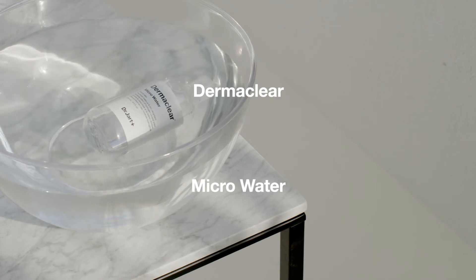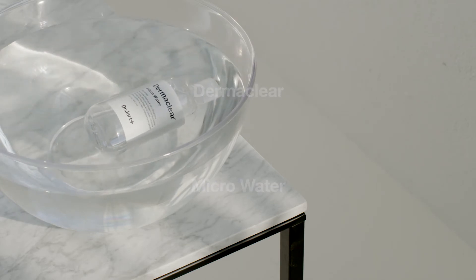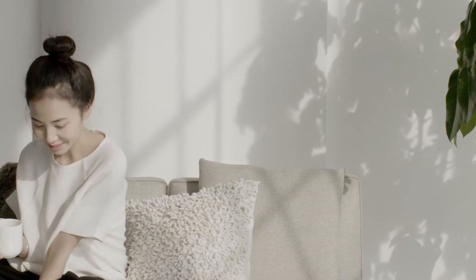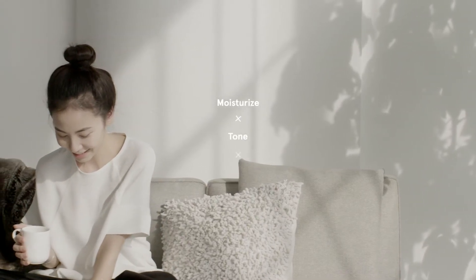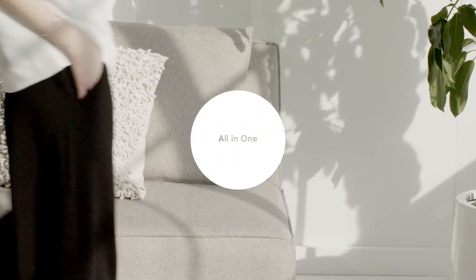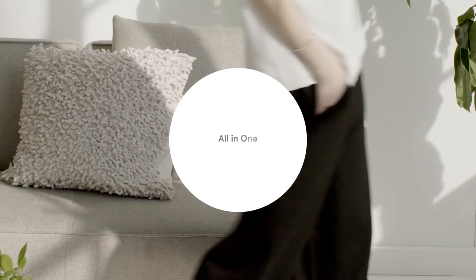Purer than water and more effective than cleansing oils, the Dermaclear Microwater is the master cleanse for all skin types as it gently and effectively cleanses residue, sebum, and impurities away while moisturizing, toning, and restoring the skin's youthful radiance. Following up with a double cleanse is not necessary as it provides an all-in-one solution to your cleansing and toning needs.